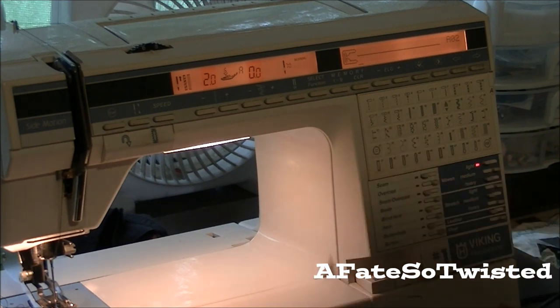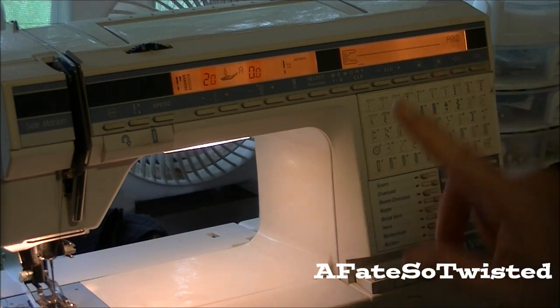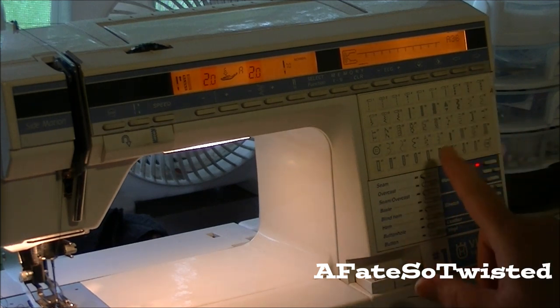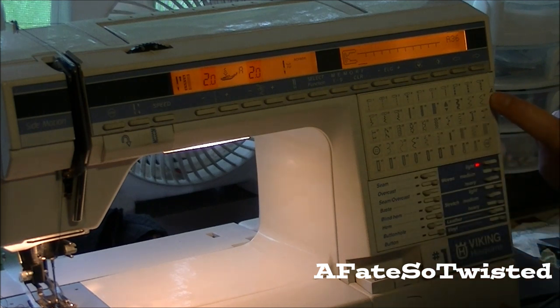I think Margie may have told me about this stitch and I went back to try and find her email but I couldn't find it. I want to give her credit for that if that's the one she was talking about. What I did was play around with different stitches and I ended up really liking number 36 on cartridge A, which came with my machine.